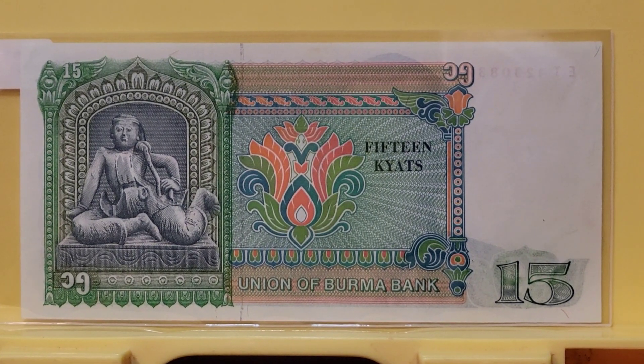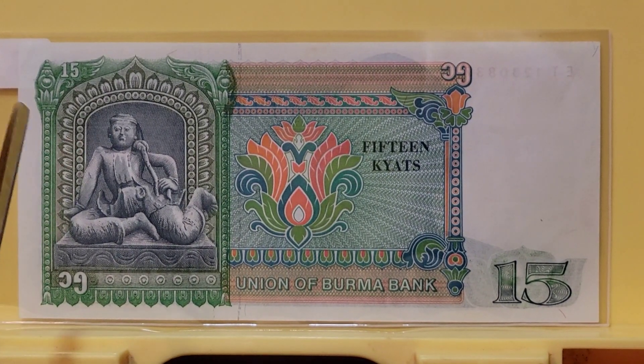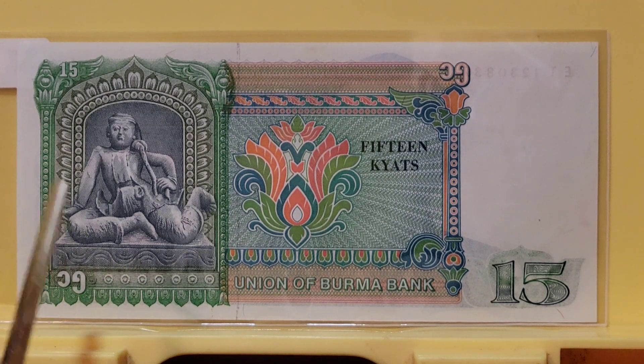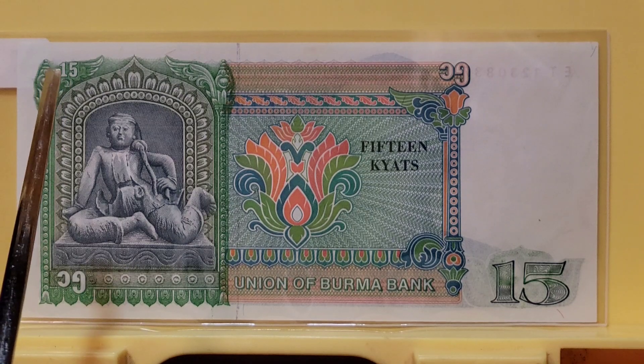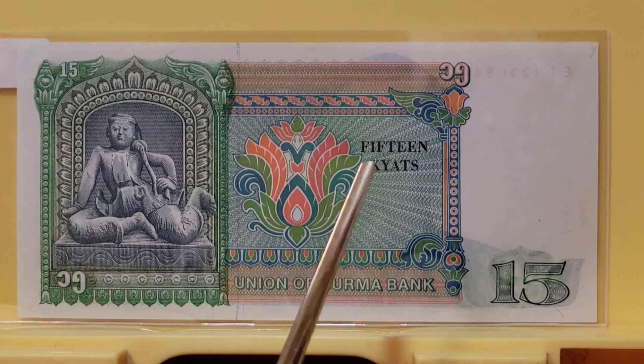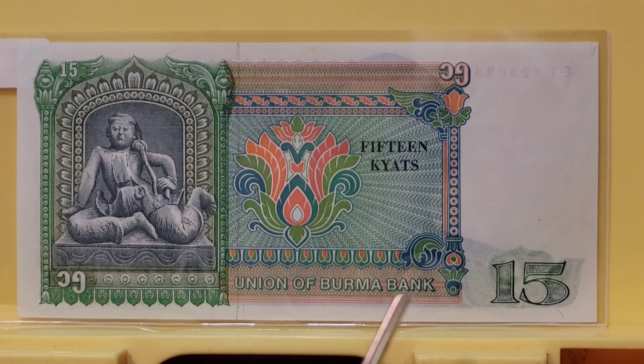On the reverse side, just as lovely as the first — we have a seated puppet of Prince Minthar, who is a character from Burmese theater. You can see here 15 in Western digits and 15 in Burmese digits. Here again is 15 Kyat spelled out, along with 'Union of Burma Bank.' It's a combination of culture on this note.